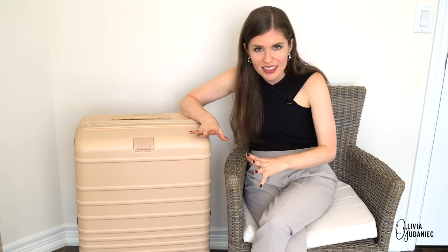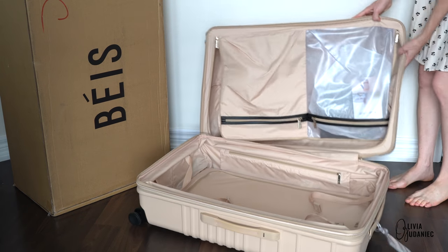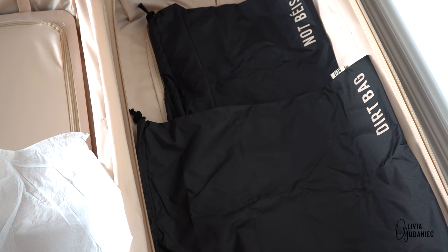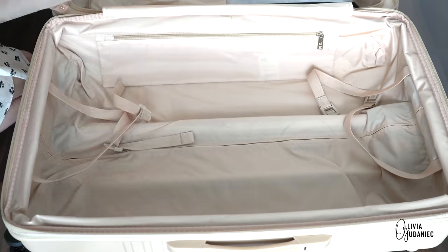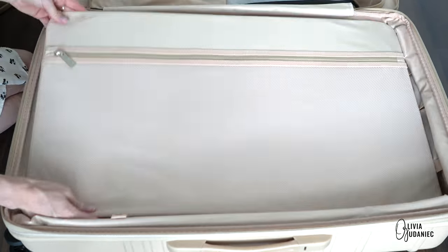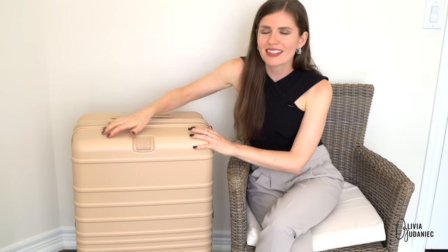I care about the details, and inside the luggage you've got a bunch of compartments — a transparent one and an opaque one. You also have a dirt bag, garment bags, and I bought the packing cubes as well, which I have a separate review on in another video. There's also a detachable compartment which I find so handy. Coming from simple luggages, it's so nice to get excited about these features.